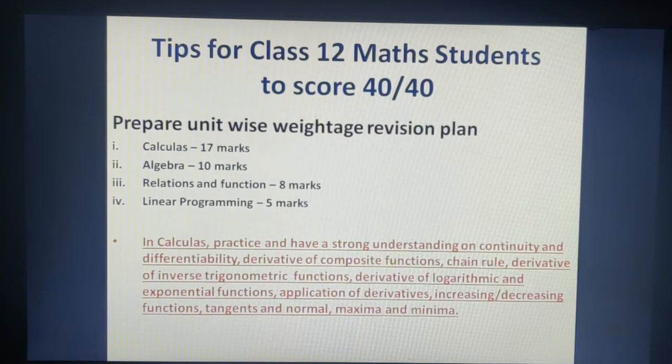Since Calculus carries the highest weightage, you should have a better understanding and practice in Calculus. Topics to cover include: continuity and differentiability, derivatives of composite functions, chain rule, inverse trigonometric derivatives, log and exponential derivatives, and most importantly, application of derivatives — including increasing and decreasing functions, tangents and normals, and maximum-minimum problems. With a proper revision plan, Calculus will mostly be covered in the paper.